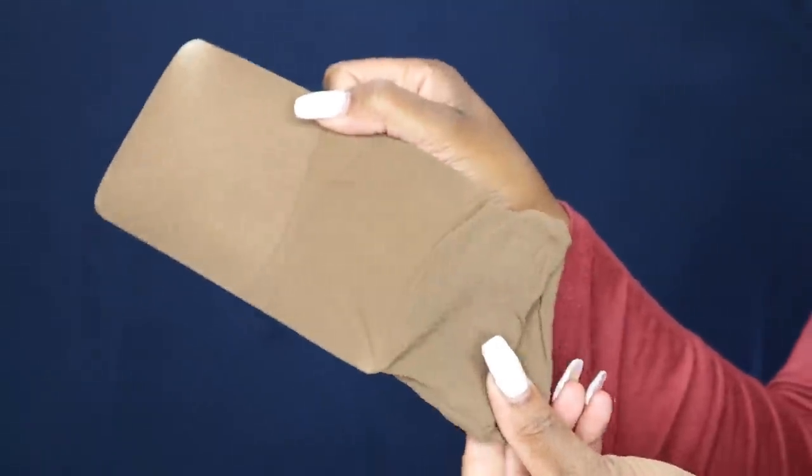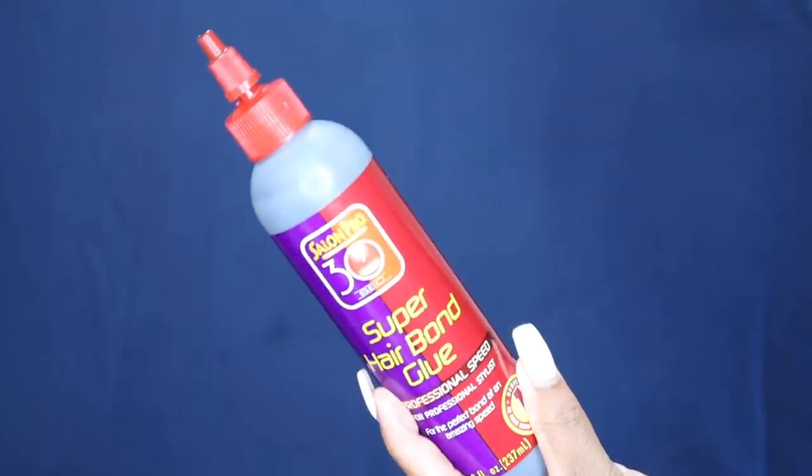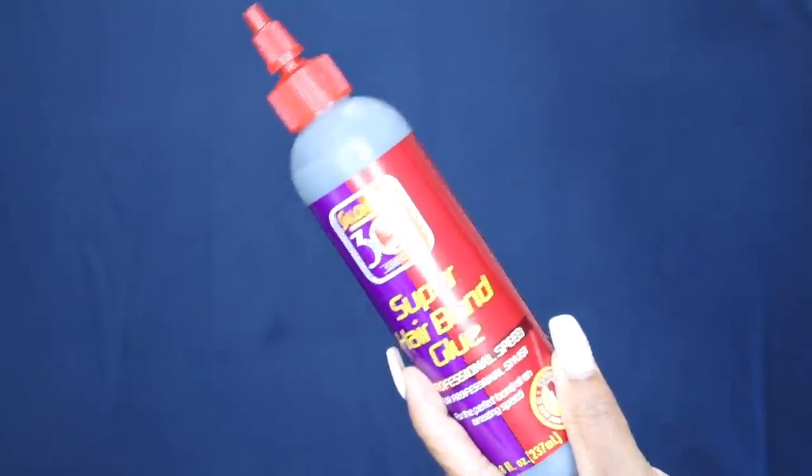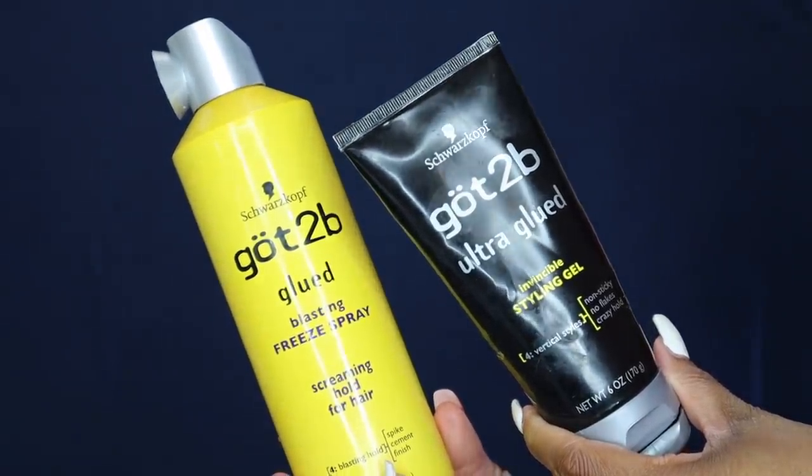If you're interested in shopping with Beauty Forever, click those links down below. So for a removable quick weave you're gonna need a dome cap or spandex cap — you can get this from any hair store or Sally's. You'll also need wig caps in your skin color, and your glue. I just use the regular salon pro 30-second super bond hair bond glue. Since I'm trying this ball cap removable quick weave, I'm also using the Got2b glued gel and spray.